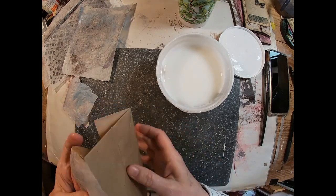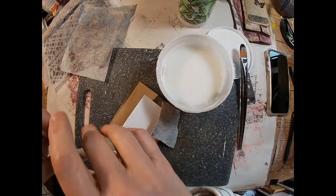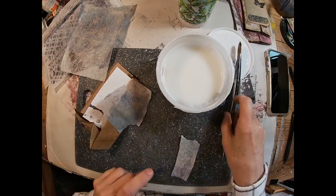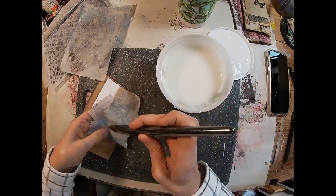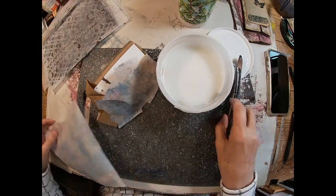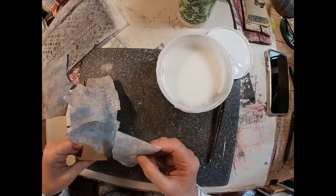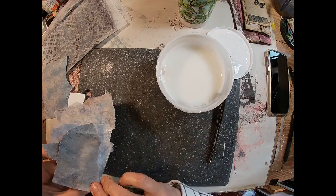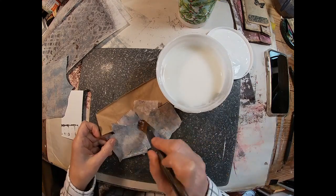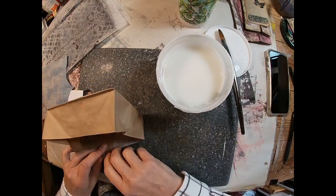I'm going to fold that deli paper over the top of the paper bag. I think this will eliminate that kind of rough edge coming together at the front. My edges were kind of rough — I think my X-Acto knife needs a new blade. I just didn't like that jagged look, so rather than changing out the X-Acto knife blade, I'm just going to use a different process to decorate.